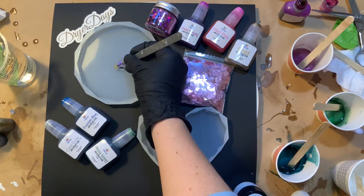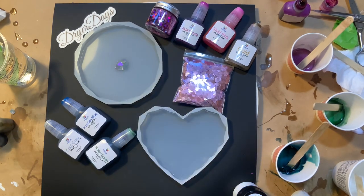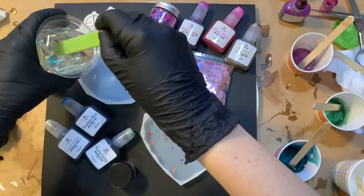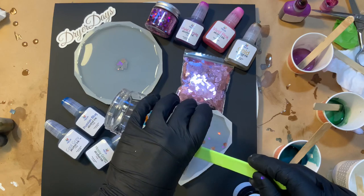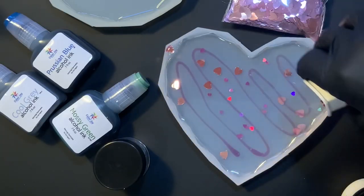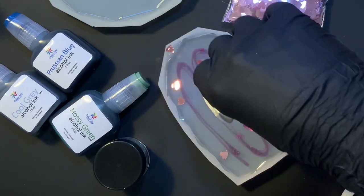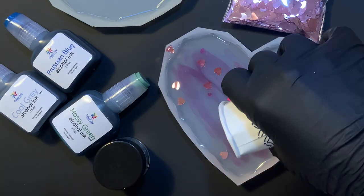Moving on to the third and final set — I'm again using that dry silicone mold technique by laying down some of the Kaleidoscope glitter right in the center of the round mold. This time I sprinkled Hearts on Fire and Cool Hearts on that heart mold, again doing a nice thick base of clear resin. I'm using Total Boat's Countertop Epoxy for this. This color here is Cool Gray mixed with Vivid Pink just to mute down that pink — we're getting a beautiful lavender color. You can mix the alcohol inks together to get really beautiful colors.